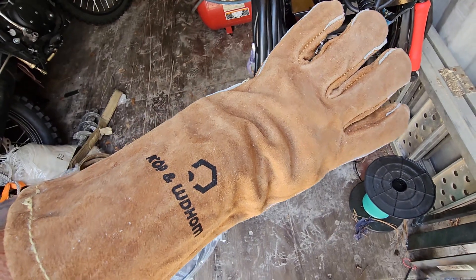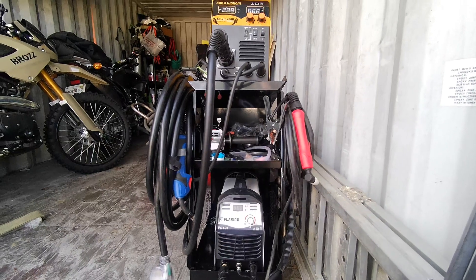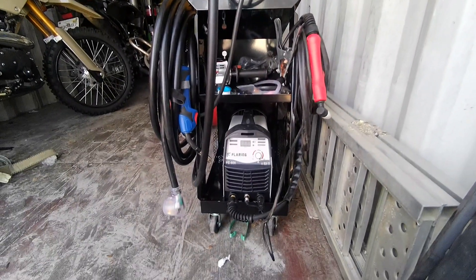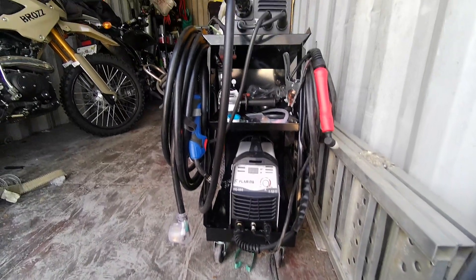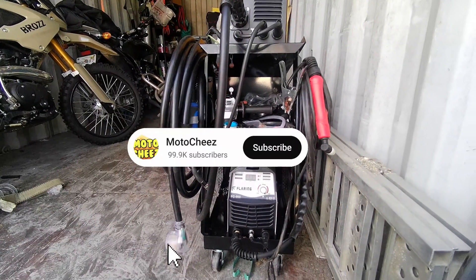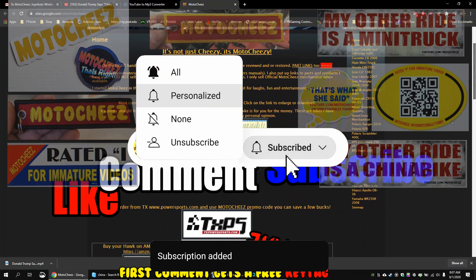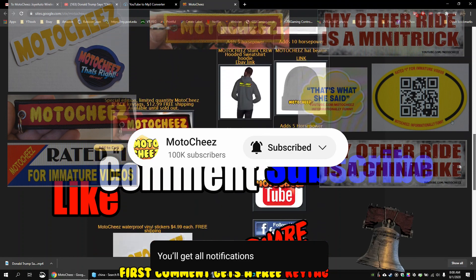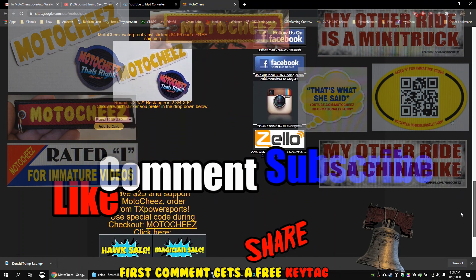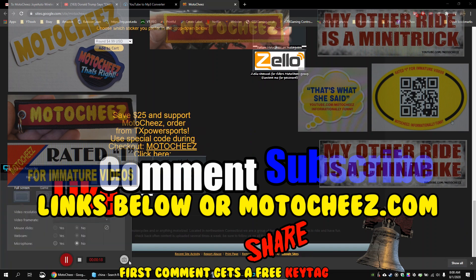I'll put a link for these too. There's my new setup, boys — if you want to see how well these do, follow me because I'll be using these in some future videos. But until then, thanks for watching, stay cheesy! Don't forget to like, comment, and subscribe — we'd love to hear what you have to say. Hit that bell if you want notifications on new videos. Links for products used are in the description and on motocheese.com. Thanks for watching.